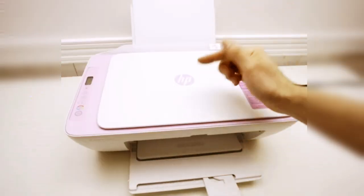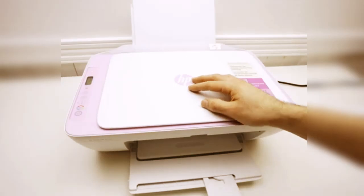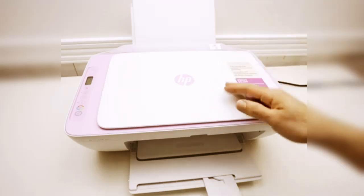Hello guys, today in this video we are resetting HP DeskJet 2842 ePrinter Wi-Fi setting. With this method, you can also reset HP DeskJet 2855 Wi-Fi setting.